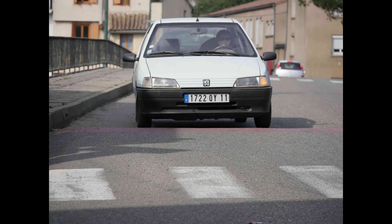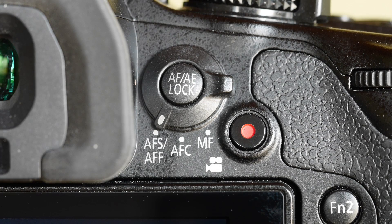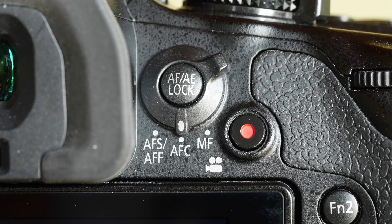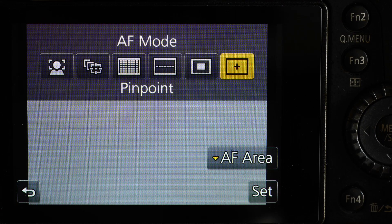Those were the focusing modes — they control the overall action of the focusing system: single, continuous, and so on. Now we come to the AF modes. These control how the lens decides where to focus.